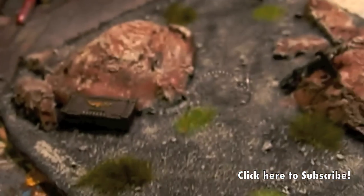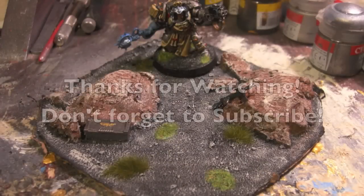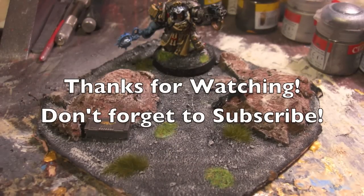Don't forget, please subscribe and watch my videos — it really helps me. Thank you for watching!